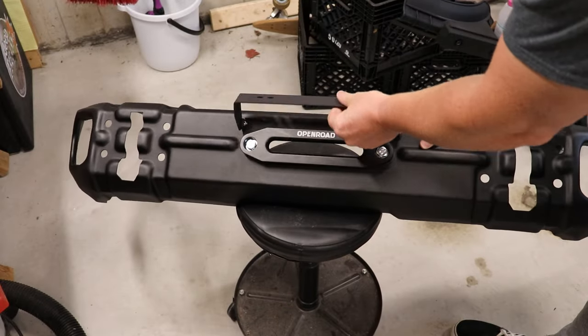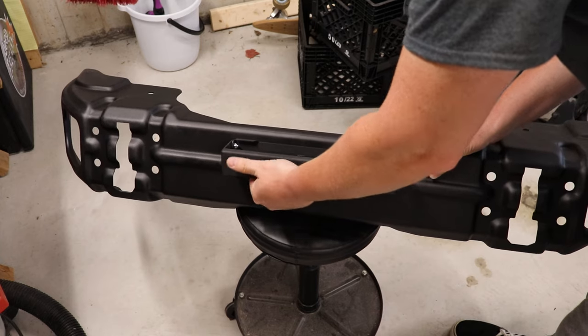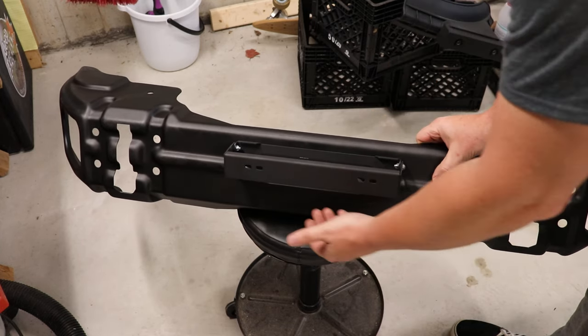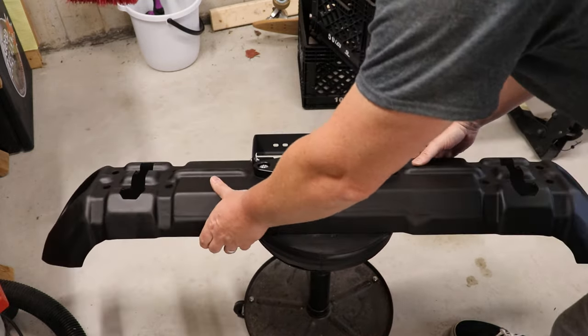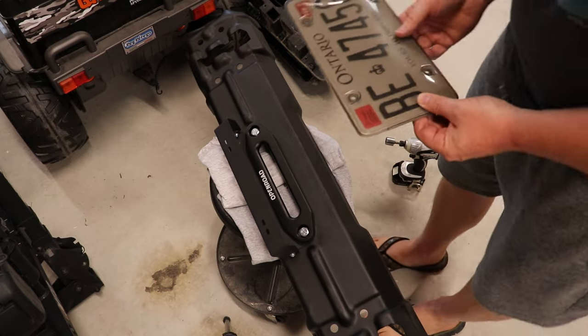There we go — my license plate will go there, and then my Chinese imposter Factor 55 will sit behind that. Awesome. All right, I'm just going to put the finishing touches on my Amazon special license plate holder.